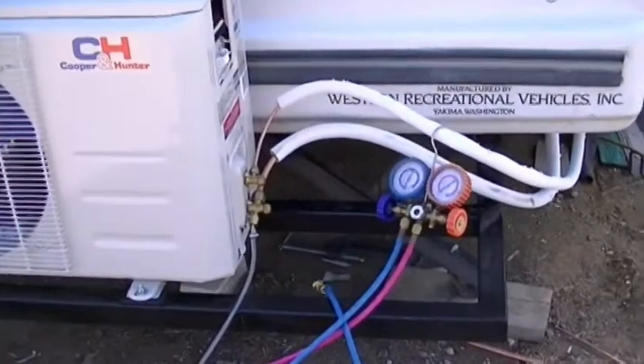Hey friends, Greg here at the Pennywise Guys. I want to show you an inexpensive way to pressure check, evacuate, and recharge your new mini split air conditioner. Let's get started.